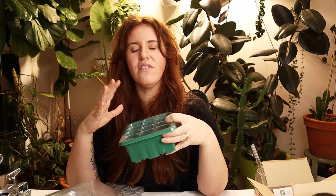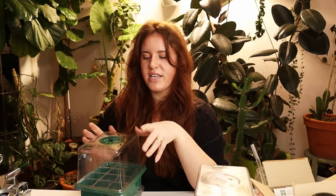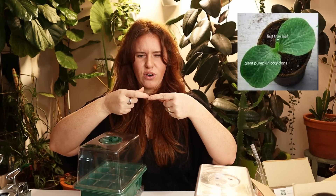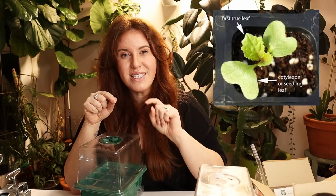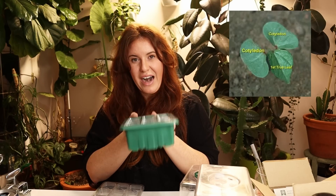Once the cells are packed and vermiculite is on top, the next step is to get a cloche. You'll need a cloche regardless of what seeds you're starting — it helps keep moisture elevated, which aids germination and keeps seedlings happy. The cloche can be removed once your seedlings have germinated and you're seeing one true leaf. First you'll see cotyledons — two disc-like leaves that come up and out. The next leaf is your first true leaf. Once that appears out of the center, you can remove the cloche.